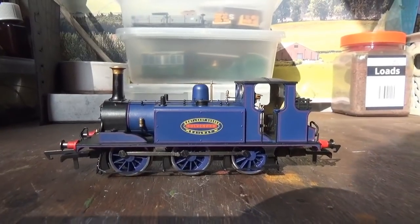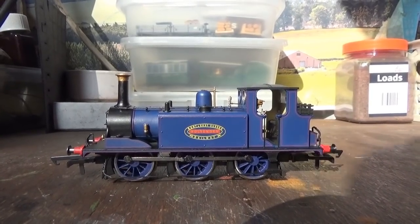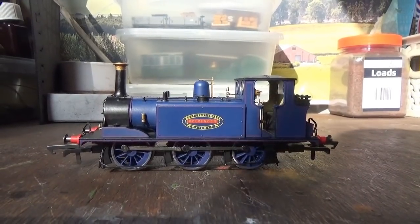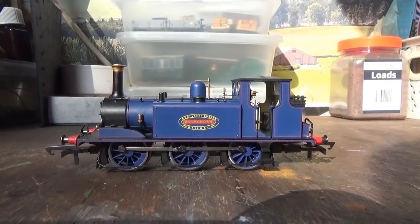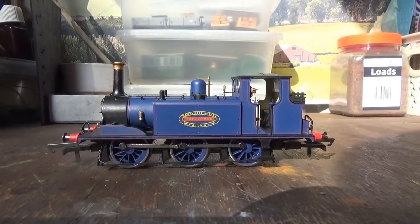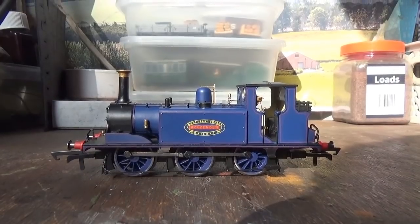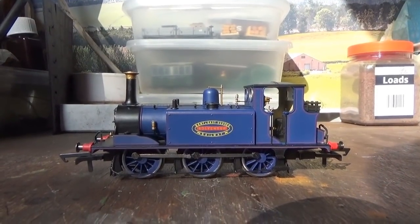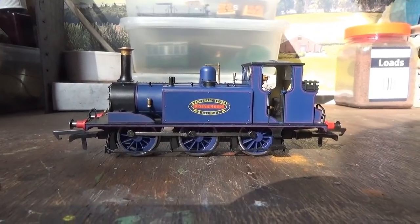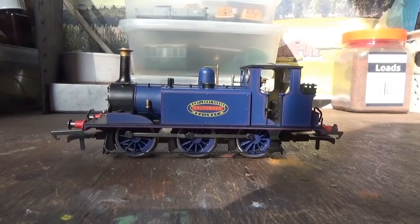The first thing I'm immediately drawn to is the livery. I think this livery is absolutely beautiful, and this blue really does suit the Terriers quite well. It's also something different to have on the layout. Blue happens to be my personal favourite colour, and I do have several other blue locomotives in my collection, so I couldn't really say no to a blue Terrier. The livery application has been very well applied — no errors in the paintwork, all very nicely and evenly applied, and the correct shade of blue. And the blue wheels really do finish off the livery rather well.